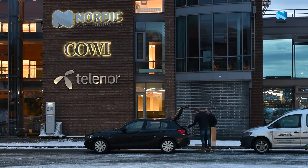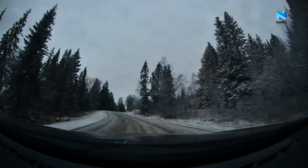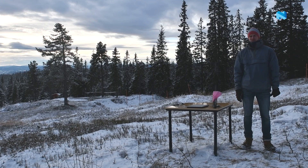Since we don't have any sufficiently large open spaces around the office to do a proper line-of-sight test, we decided to pack up our equipment and go for a little drive. So here we are at this beautiful location outside of Trondheim, where we can do some line-of-sight testing without anyone getting in the way.